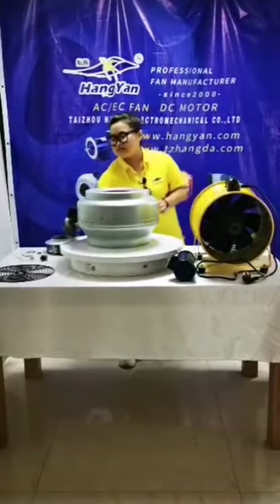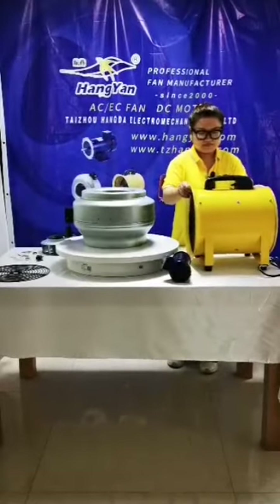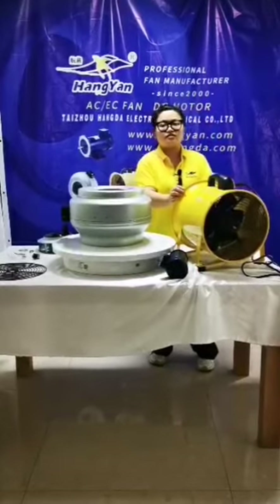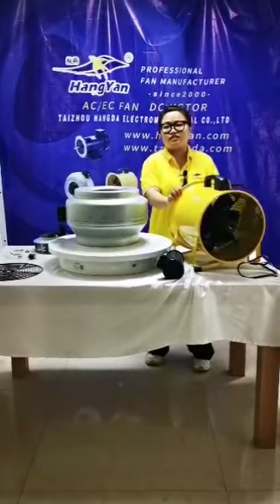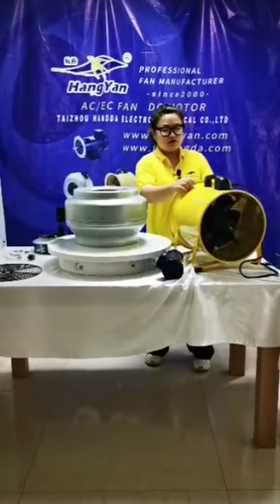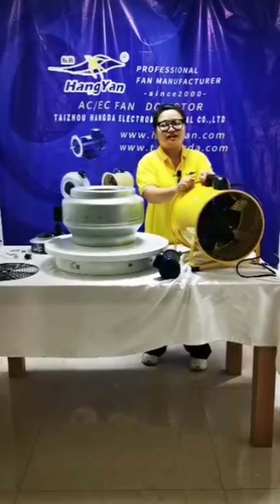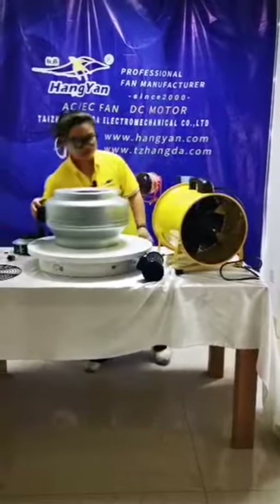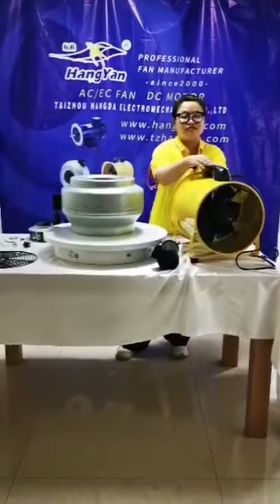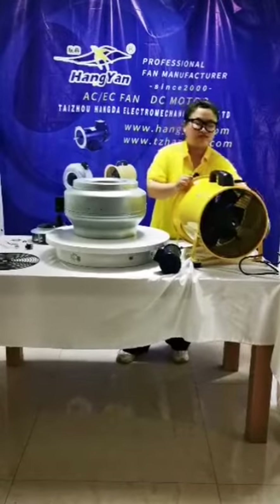The second product is our portable axial fan, which uses an external motor model. The advantages include a compact structure, stable performance, lighter weight, and higher efficiency. The casing material is metal. The size ranges from 8 inch to 18 inch for this portable fan.